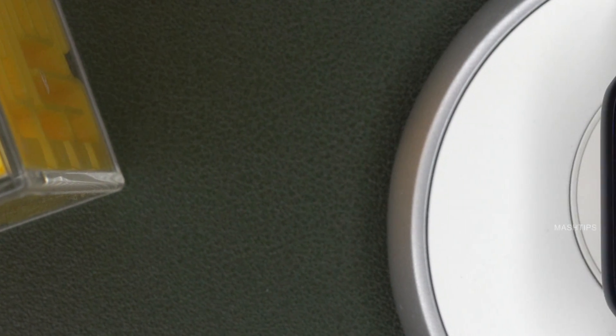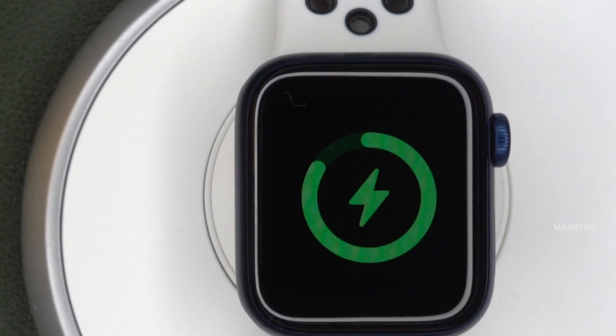Welcome back to Mashrips. Here are a few tips to help you extend the battery life of your Apple Watch.